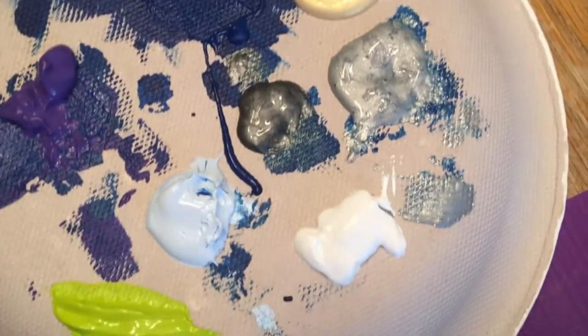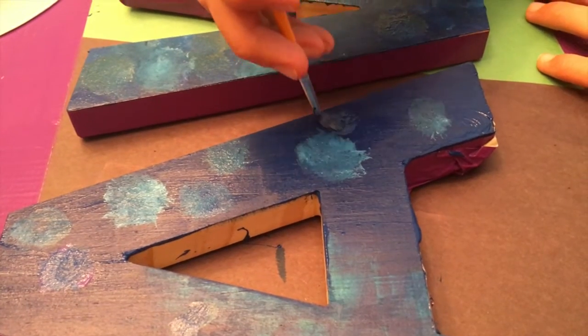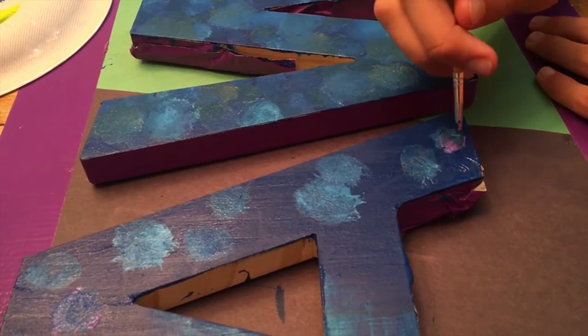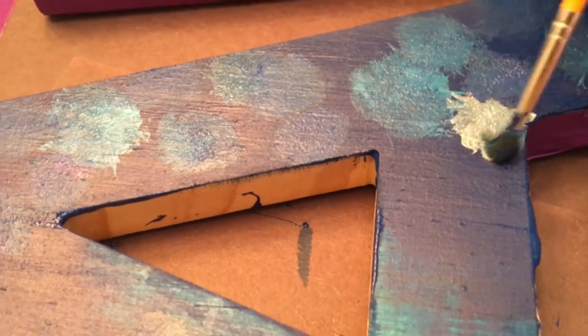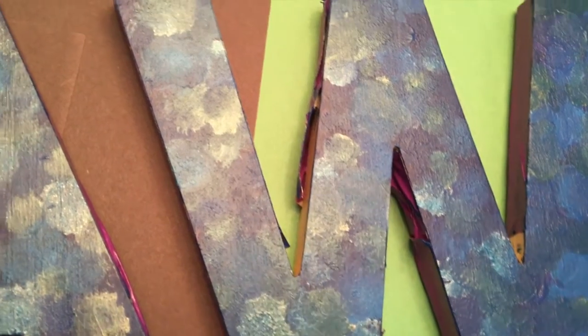Next, with lighter colors like white and purple, make small circle motions on the letter. Continue with different colors until the letter is covered with circles.